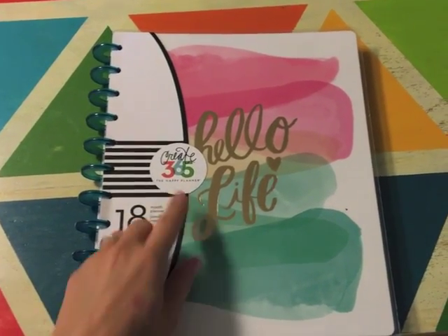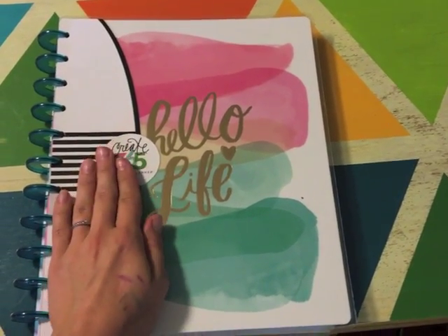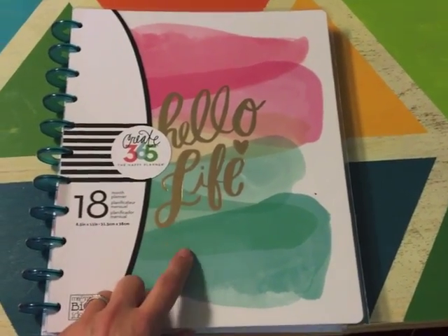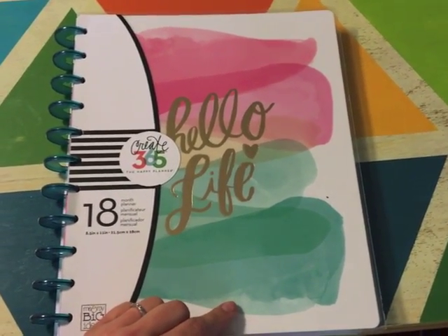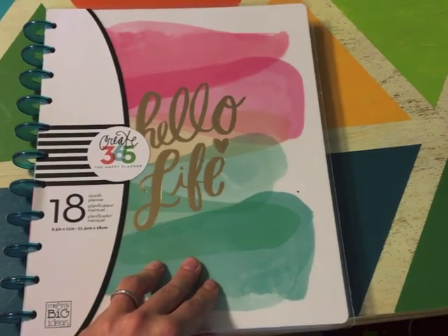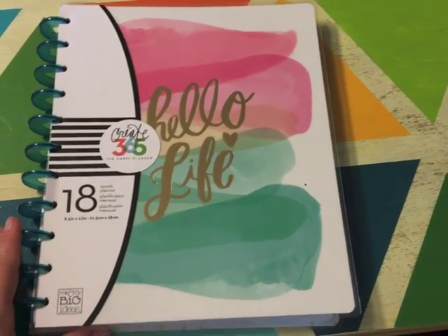I'm sure you've seen these Create 365 Happy Planners before. This one is the big version — you can see how big it is compared to my hand. I have some pen swatches here; I went to Hobby Lobby today. They also have one that's specifically made for teachers, but I chose not to get that one. Number one, I didn't like the cover — I know you can replace it — but number two, I don't necessarily need all those little spaces. It's just a quick sketch of my plans.